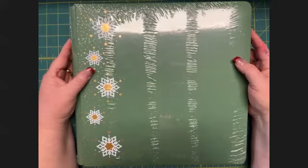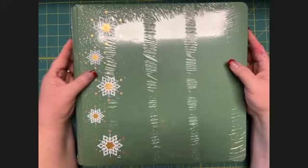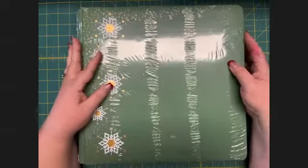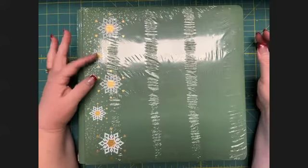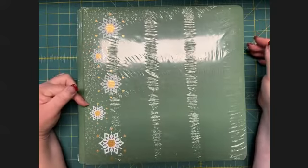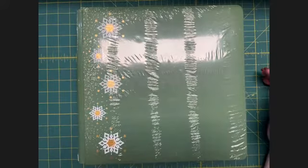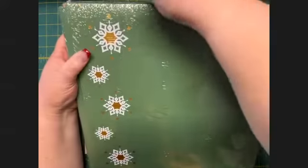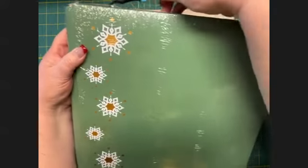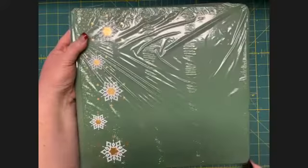I wanted to get back with just a couple of basic videos to help you with your Creative Memories albums. This particular album is currently in last chance — I'm not sure if it's all gone yet — but it went with one of our winter themes from a couple of years back. It was one of my favorite collections, called Winter Woods, so if you have that paper pack, you know how beautiful it is.